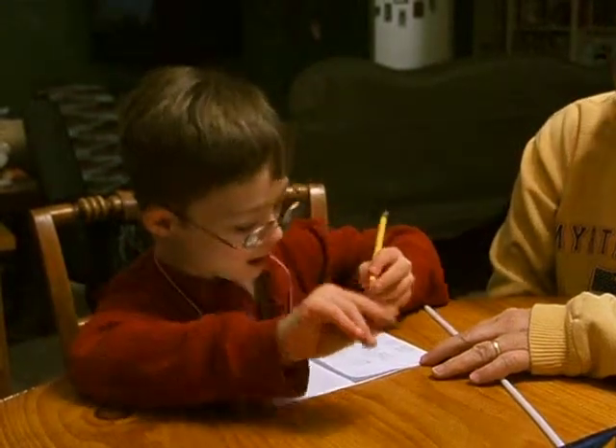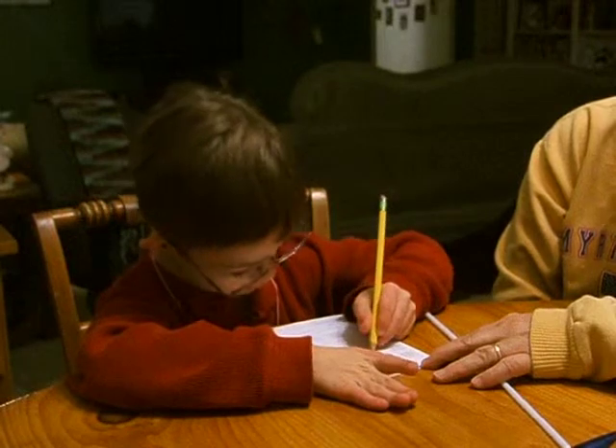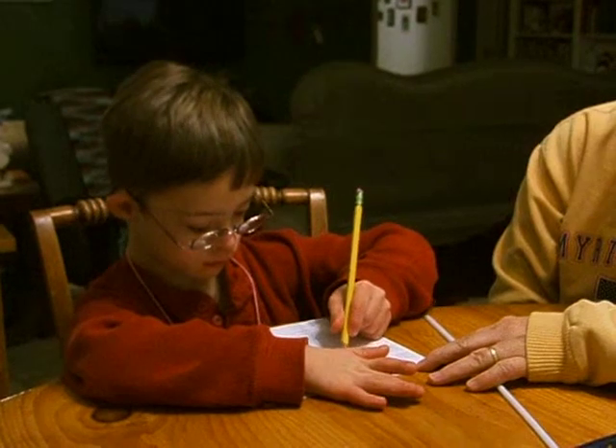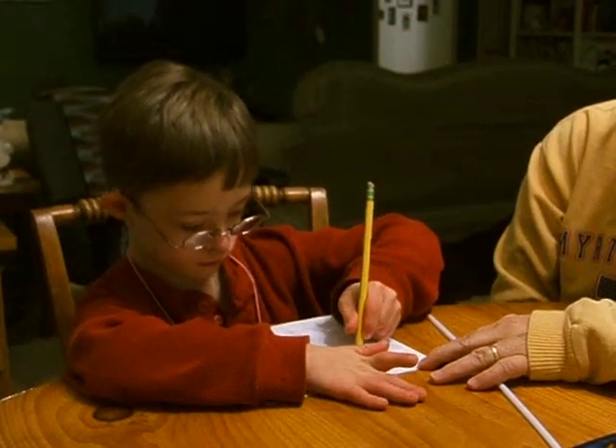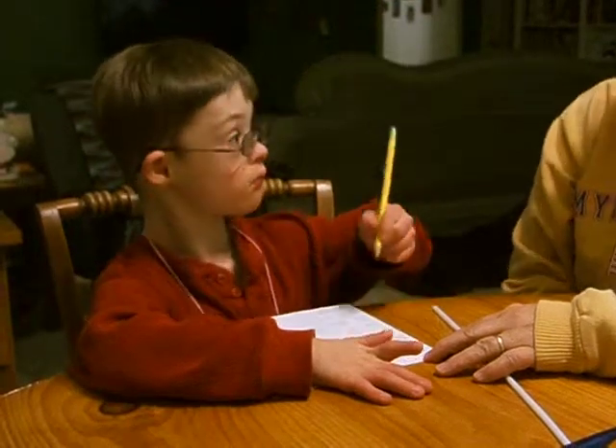I'm the student, and you're going to show me how to write fun. Very good. F-U-N. Excellent. Fun.